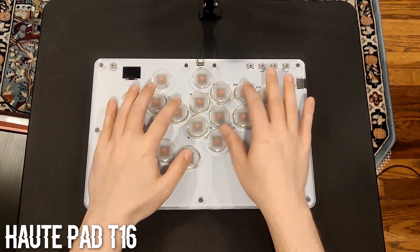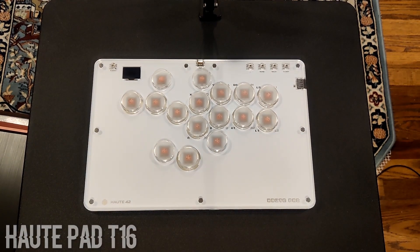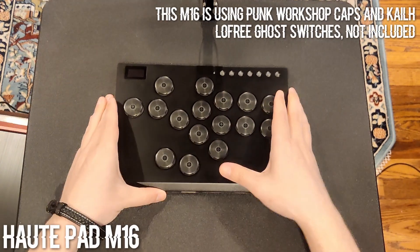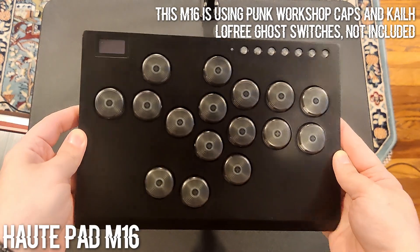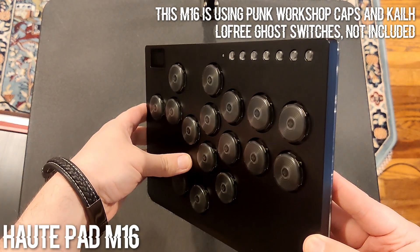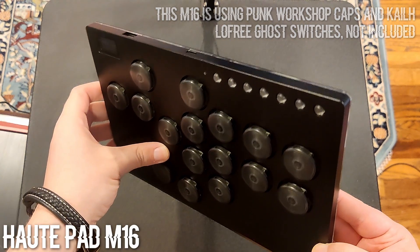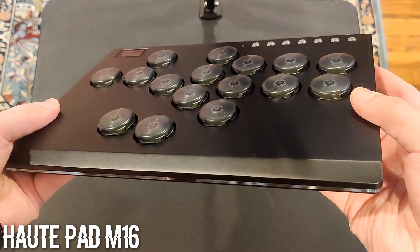The larger footprint allows for ample wrist space and more allowance for comfortable play on your lap. Finally, let's look at the M16. To break away from the acrylic build, this controller uses an all-aluminum body. It feels so solid in the hands with its heavier weight, and it also uses the all-large button layout of the T16.